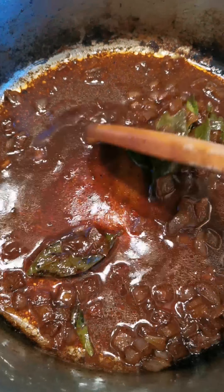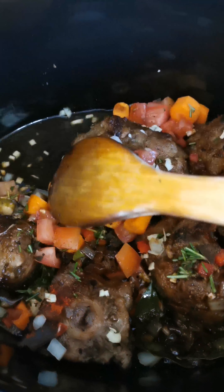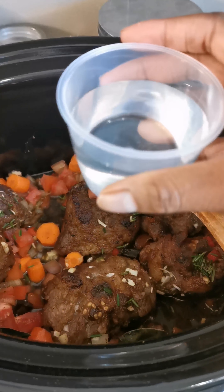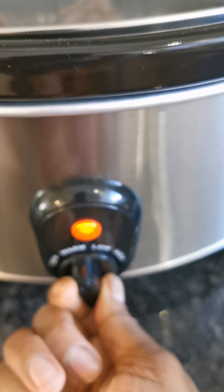Take the gravy from the pot and add it into your slow cooker. Stir all the ingredients together, then add 250 ml of water. Close the lid and cook for six hours.